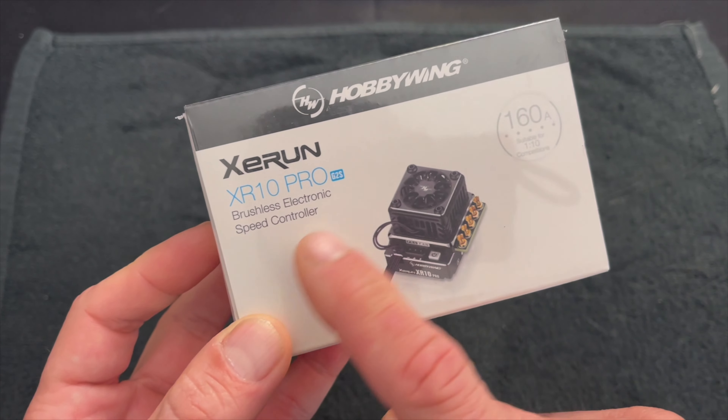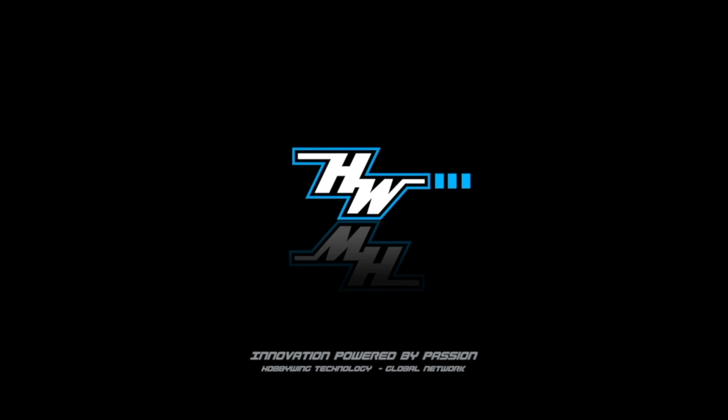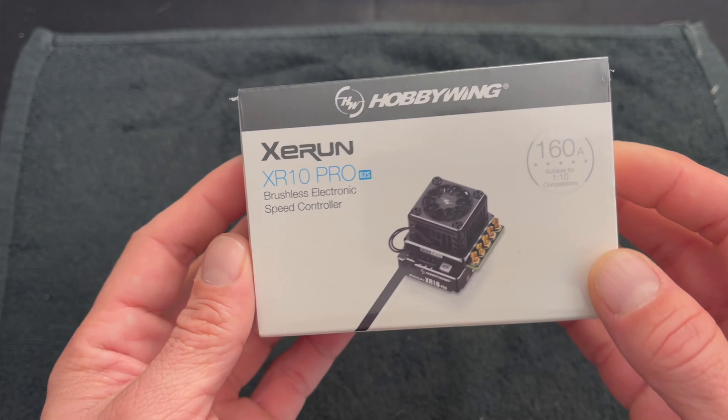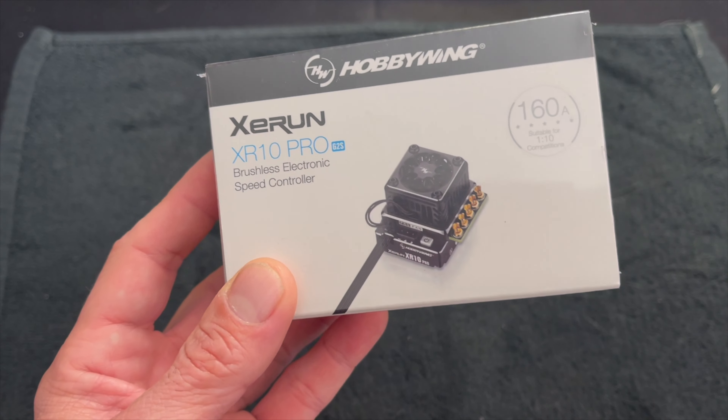We're going to take a look at the all-new XR10 Pro G2S. That is right, folks — there is a new XR10 Pro in the lineup: the G2S, the replacement for what is a tried-and-true G2.